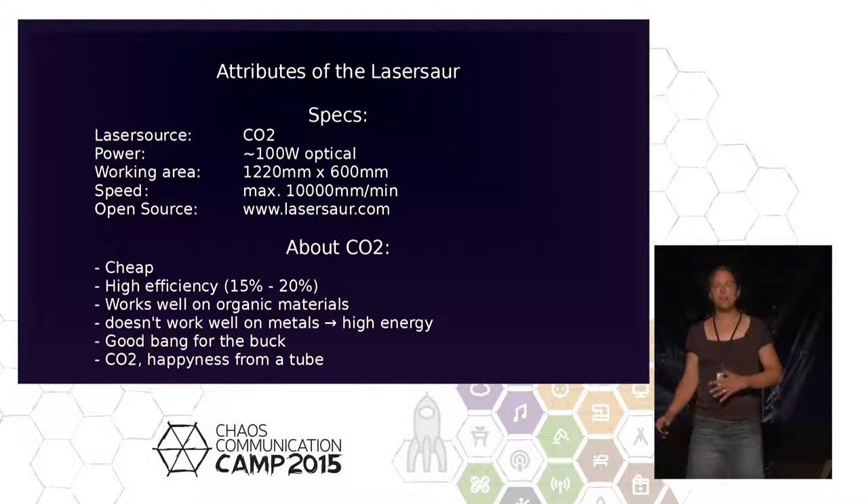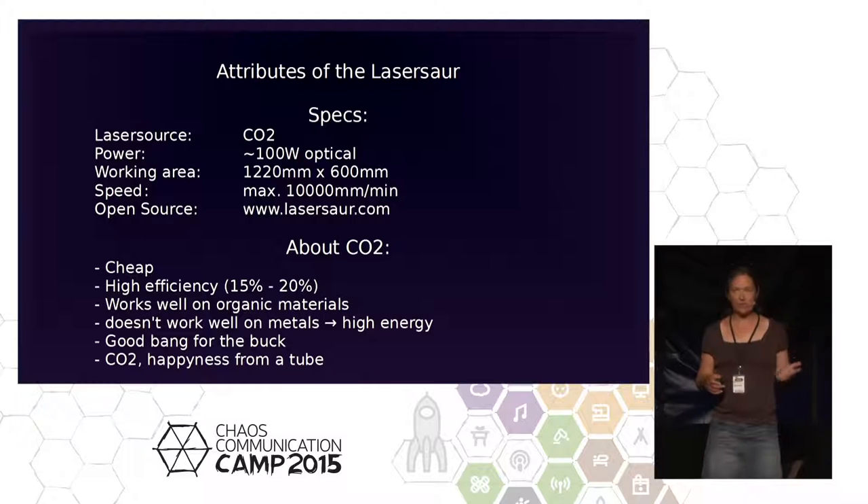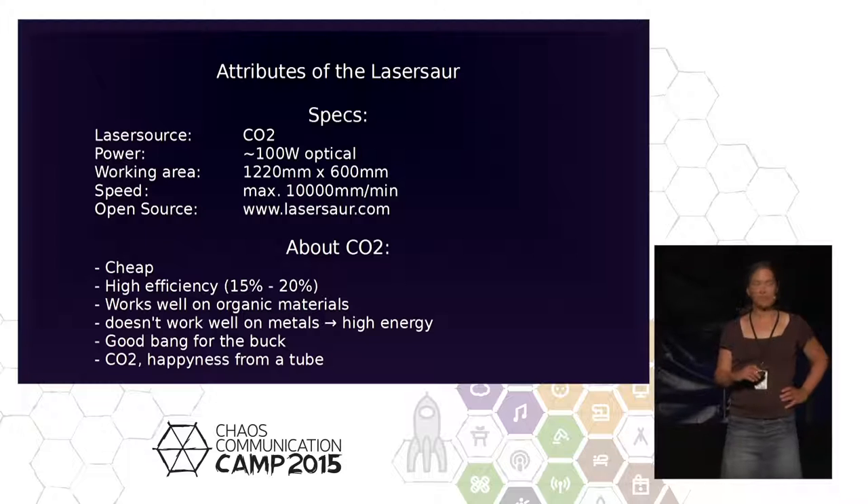Also acrylic and other plastics. CO2 lasers, with a wavelength of 10,600 nanometers, are very, very good at organic materials like wood, paper, and leather. I made some experiments with pig skin — it goes right through; it smells like you don't want to smell. But here is a strong warning: don't use PVC or any chlorine-containing materials. This will decompose and reorganize the chlorine molecules into HCl — hydrochloric acid fumes — which will make the inside of your machine rusty immediately. Don't do it.